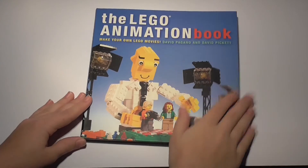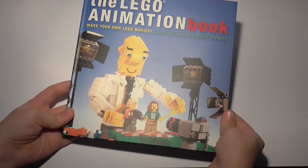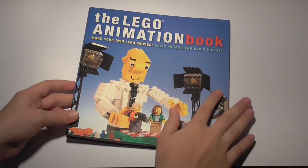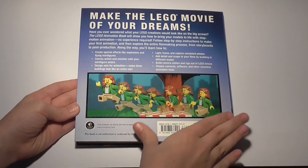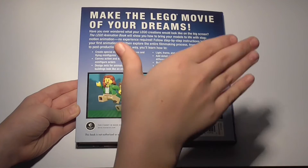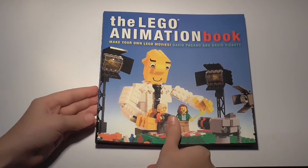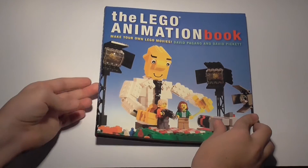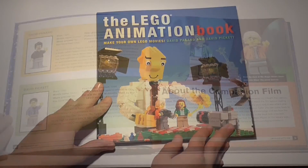Hello and welcome back to Microbrix. Today I will be doing a book review on the Lego Animation Book, written by David Pagano and David Pickett. This book costs about $13 on Amazon, which might seem overpriced; however, this is one of the best — or even the best — Lego stop-motion book that I've ever gotten to read. The Amazon link will be in the description below if you want to purchase this book and become a stop-motion animator just like me.